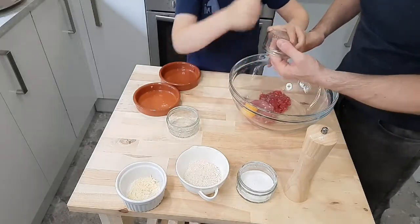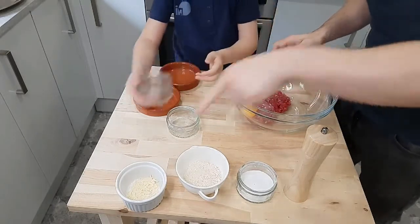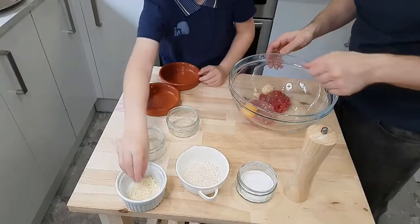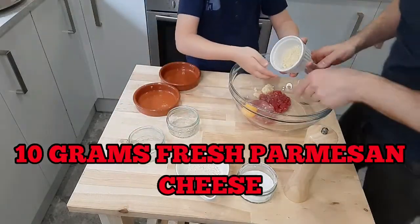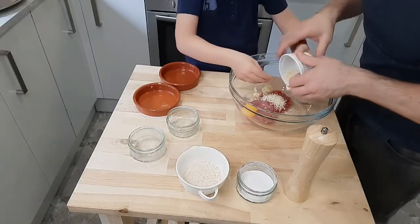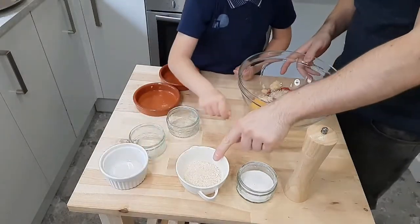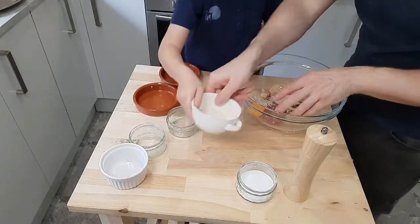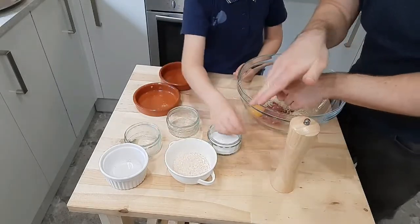Just get your hands in there. And we've also got about 10 grams of fresh Parmesan cheese — all the cheese in. And we've got some breadcrumbs here, but we'll put the breadcrumbs in last — we'll put in some salt and pepper first. So a little bit of salt.